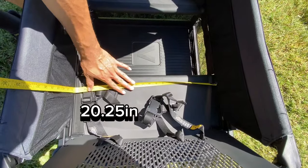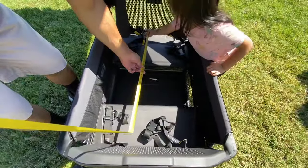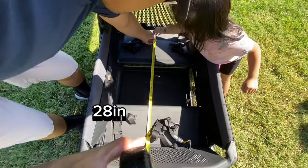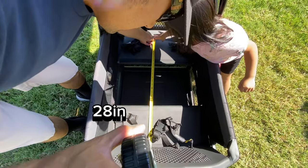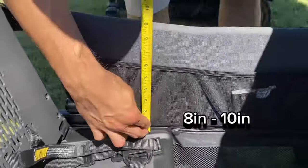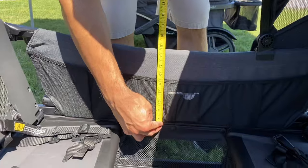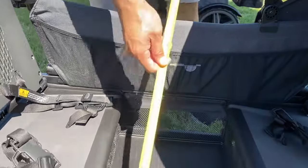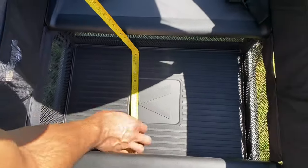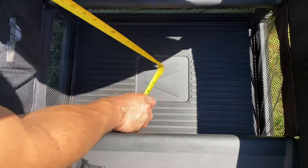Each bench has two three-point harnesses and should be able to fit two children. These measurements should give you a good idea of how much space you'll have in the carriage. The sidewall measurements vary because there's a slight curve in the framing. Of the three, the Veer XL does have the biggest footwell, so more foot space, especially if you're going to have older children riding.